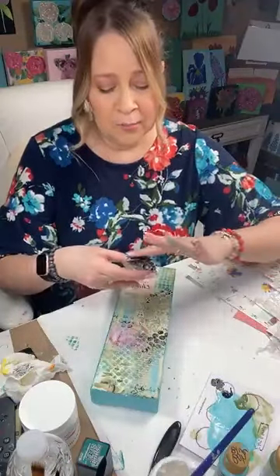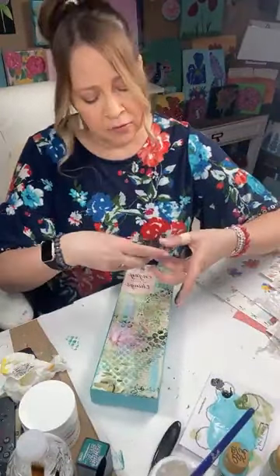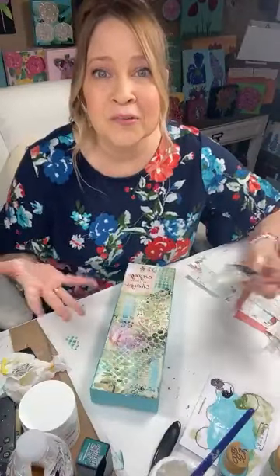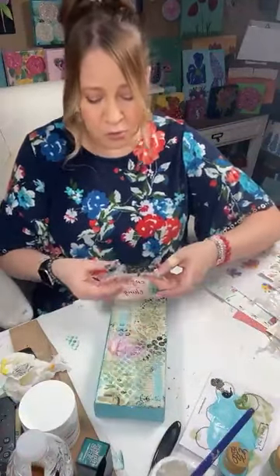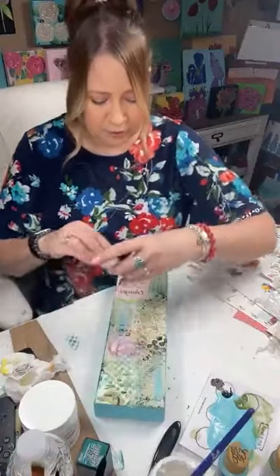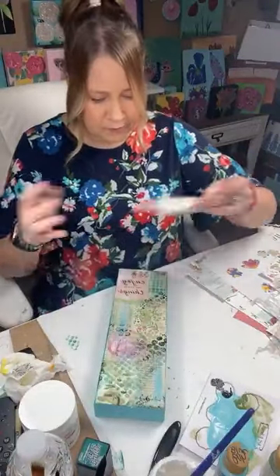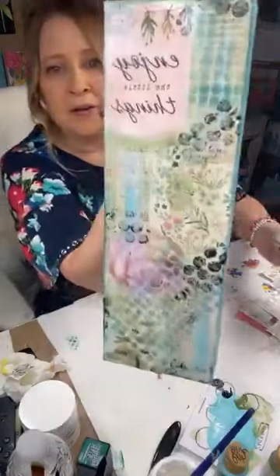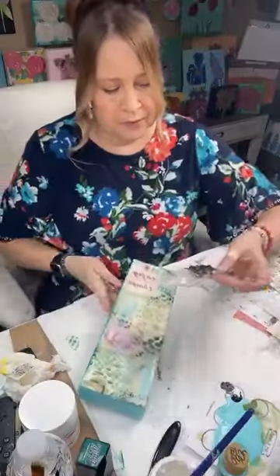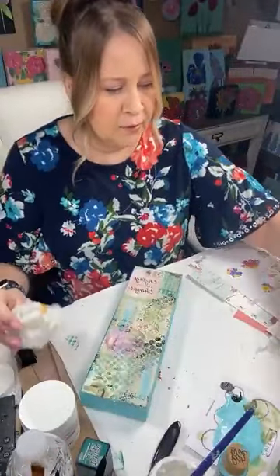For anybody who's like 'oh, I'm not good at that, I can't do that, mine wouldn't look like that' — it doesn't matter. There are no rules with mixed media. You really can do anything, and they're all different. If I did this again it would look different. I love the black. See how that's kind of shocking? Maybe we'll put in some white.